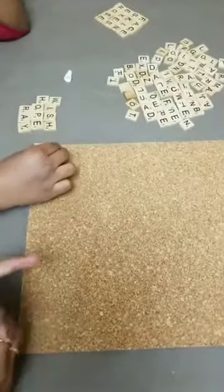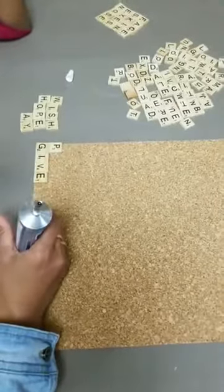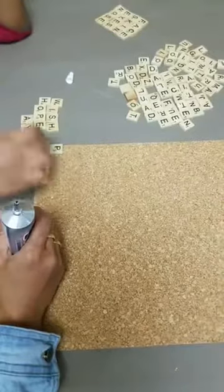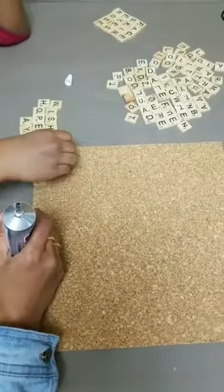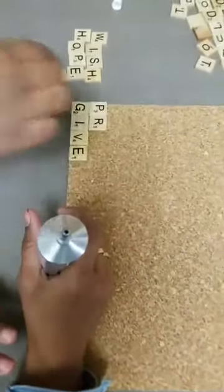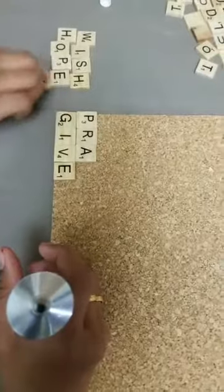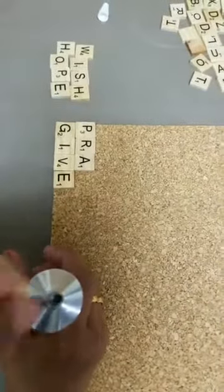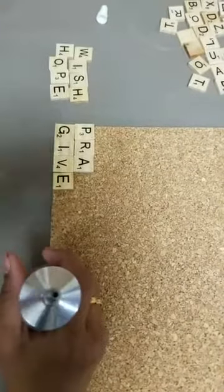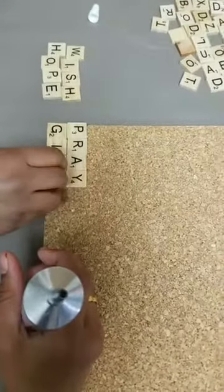Okay, and we're going to the next word, which is 'pray.' We chose 'pray' today. I can't see your comments if you're commenting, but my husband can say if anybody is commenting or watching with us. Is anybody watching? Yeah.